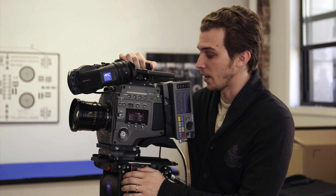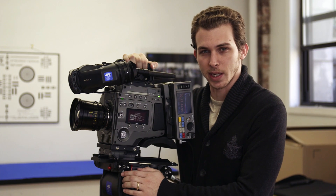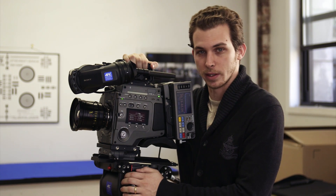So that's it — Sony's F65 in a nutshell. We're excited to offer this from Adorama Rentals. We'll have our prices up on the website soon, so please call for availability. Thanks.